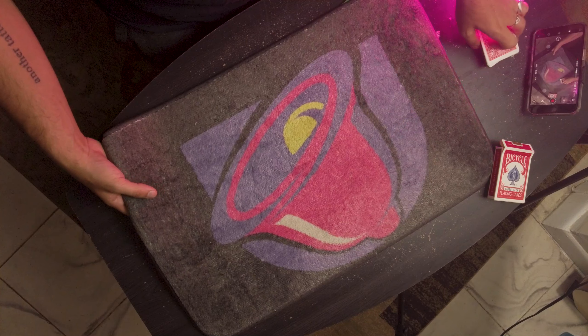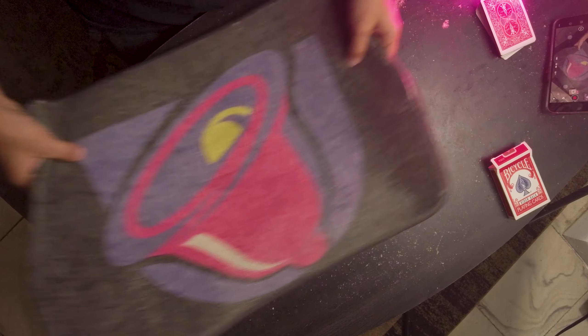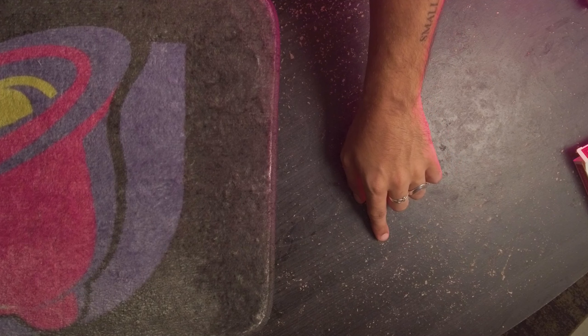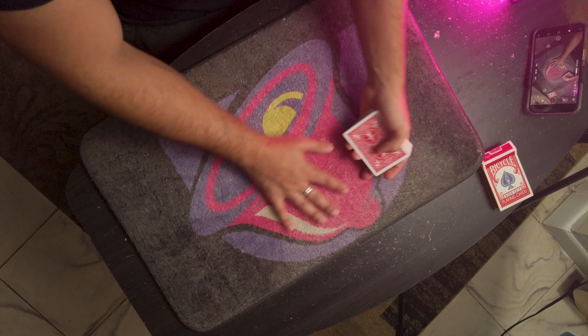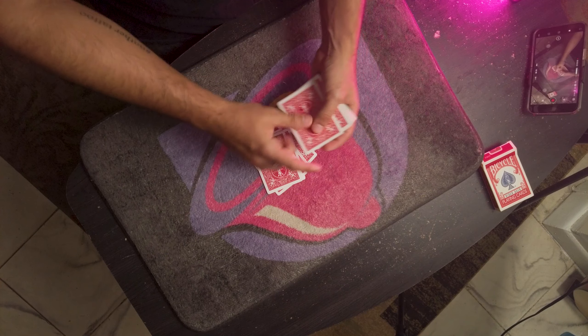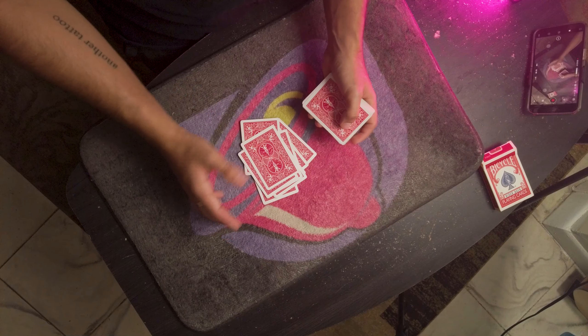Today I'm gonna show you a very simple one. You grab a close-up mat and put a Taco Bell bath mat over an Amazon coffee table that looks like somebody just blew about $15 worth of coke on. Then you're gonna have the participant deal down cards and have them stop whenever it feels right to them.